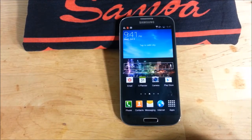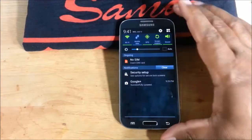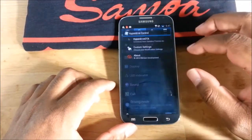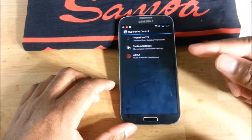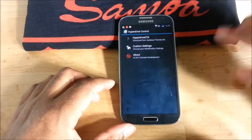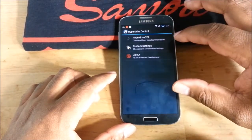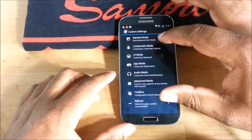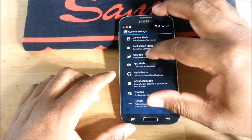If you saw my last video on Hyperdrive 5.5, I was showing PI controls and noticed it acted kind of funny. Hyperdrive is one of the few TouchWiz ROMs that has PI controls — there are plenty of AOSP ROMs, but Hyperdrive is one of the few TouchWiz ones. I'm going to correct that first and then we'll get into it.